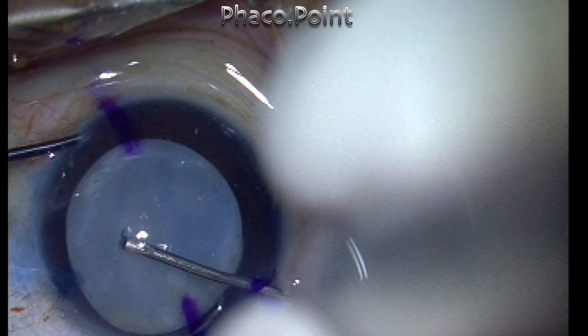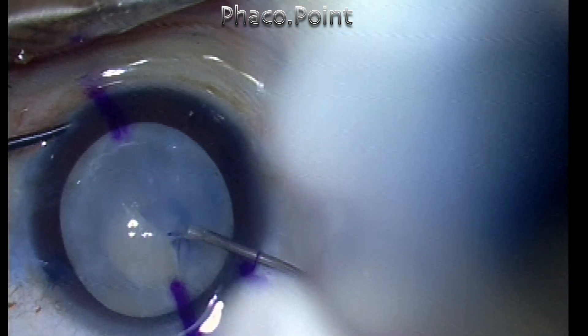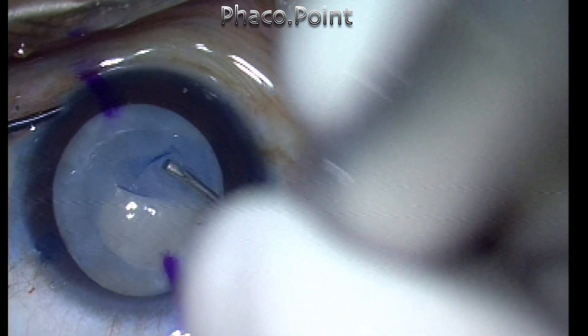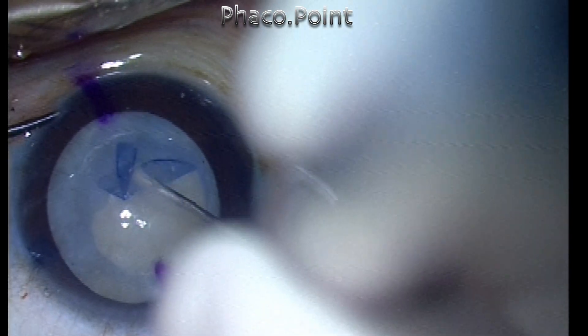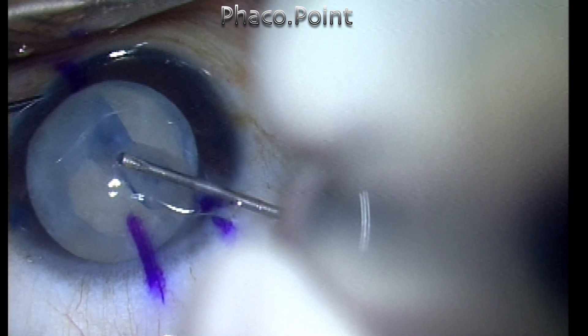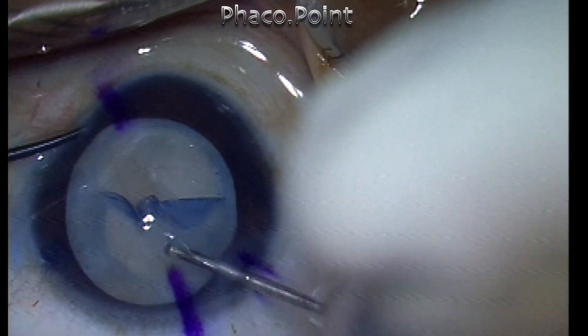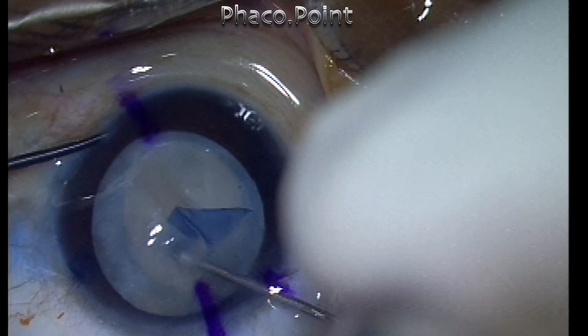This elderly lady was being operated upon under topical anesthesia. She kept moving her eyes and her head about during the surgery. So I'm carefully performing the capsulorexis with the help of a cystitome. However, there is going to be a little problem in doing so because there is no support for the capsule against which you can tear it easily. In this case, I have managed to get a 5mm capsulorexis.